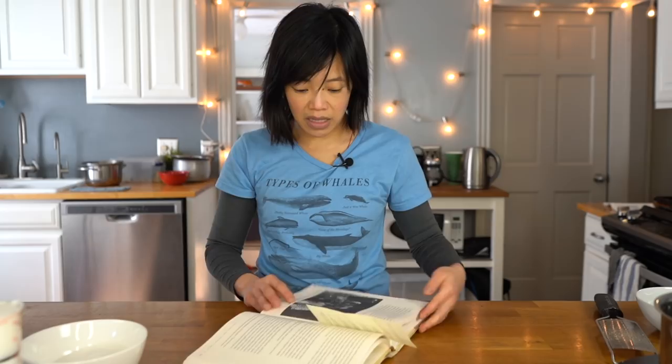Today I'm going to be tackling another Great Depression recipe, and I got it from this book right here. It's called A Thousand Years Over a Hot Stove: A History of American Women Told Through Food, Recipes, and Remembrance. This book is pretty comprehensive — it includes narratives from slave times, native peoples, the Great Depression, and periods of war, told from the perspective of women. Today I'm tackling this one: it's Poor Man's Cake, recounted by Blanche Eddy.